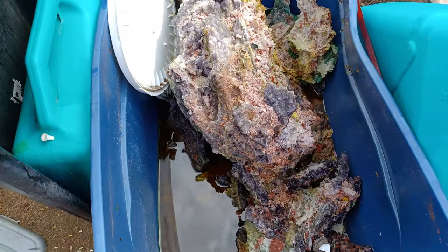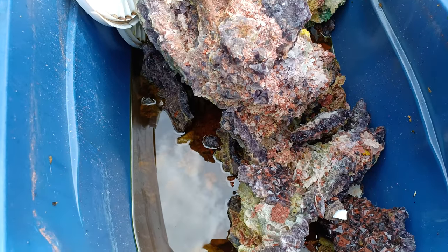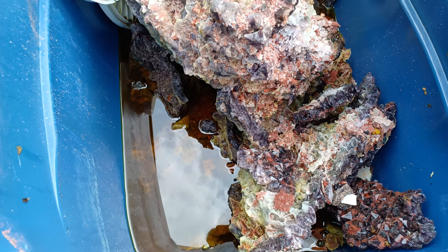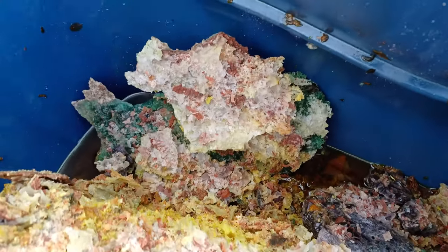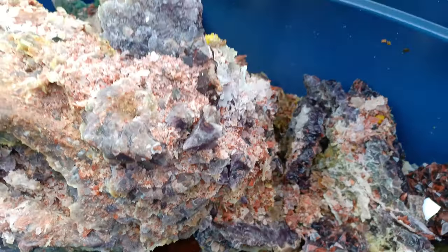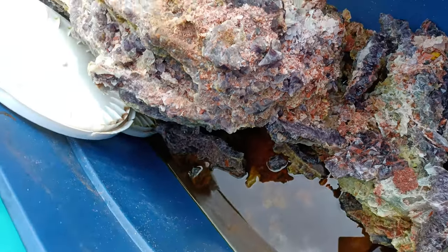This is the 250-pound boulder that we pulled down last year. I've had it soaking in 27 gallons of muriatic acid, which I drained off by hand this morning. I'm going to have my lovely wife hold the camera while I go through and pull these loose plates you see down in here. We've still got quite a bit of the boulder remaining. Let's see what came off — safety first.